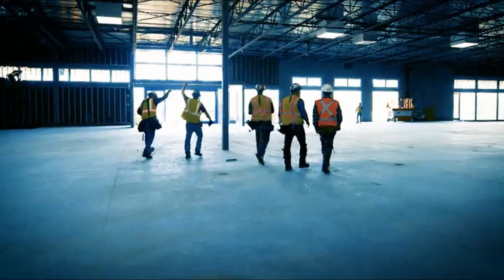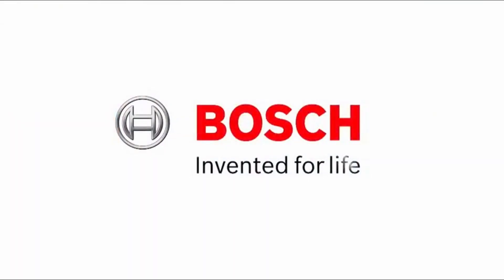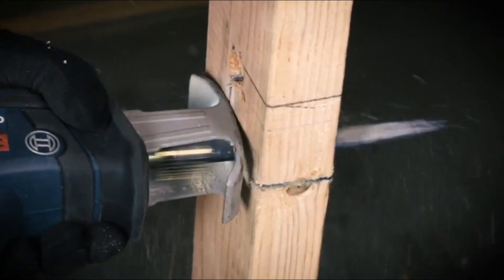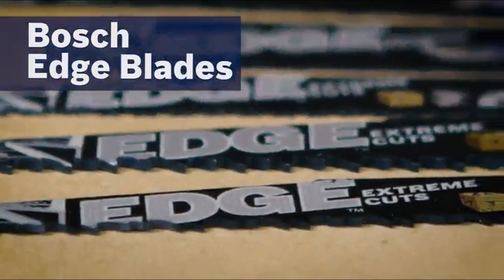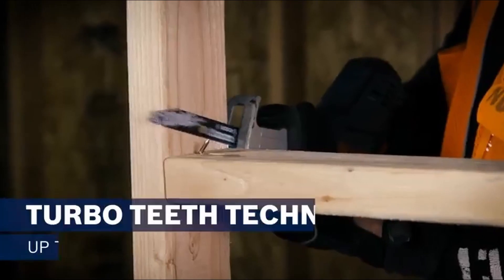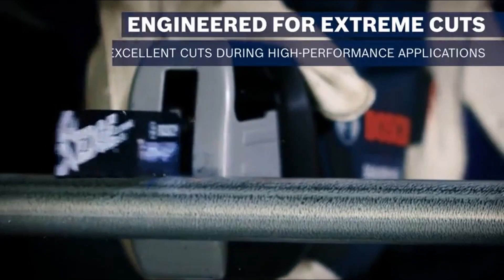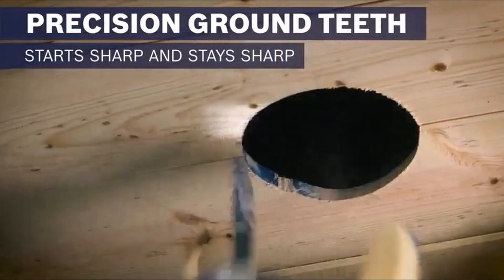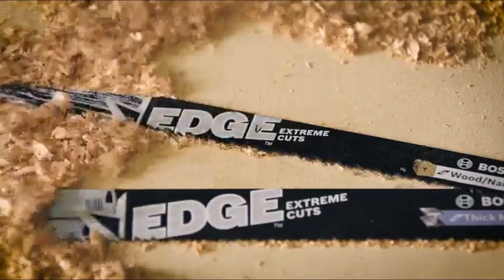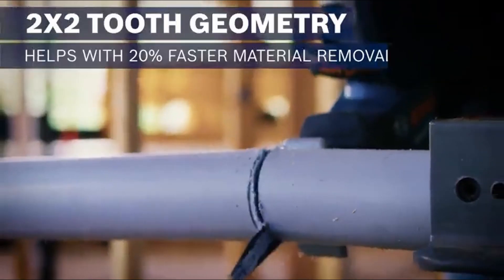In conclusion, the Bosch Five-Piece 12-Inch 5TPI Wood Cutting Reciprocating Saw Blades RP-125 stand out as excellent choices for wood cutting tasks. With a TPI count of five and a length of 12 inches, these saw blades offer optimal performance and precision. While provided details are limited, their reputation for quality and the reputable Bosch brand suggest they are likely among the best reciprocating saw blades for wood applications. Before making a final decision, it's recommended to consider factors such as compatibility with your saw, user reviews, and specific project requirements.